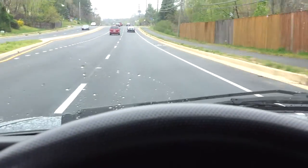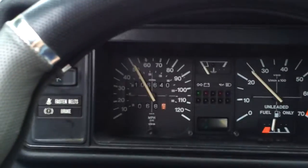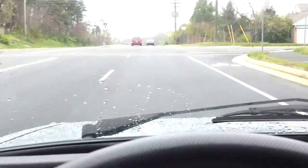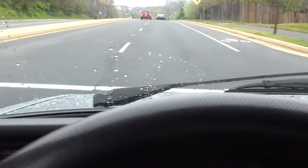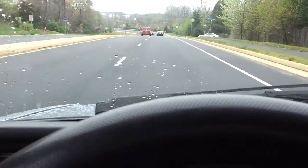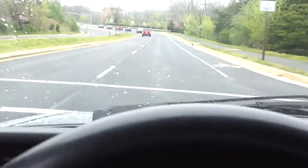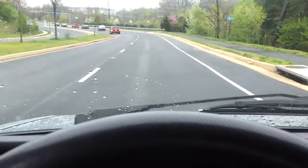Yeah, it's just a nice car. It's not very fast — going about 50 miles an hour. Brakes are good. If you have any questions, just hit me up on email.